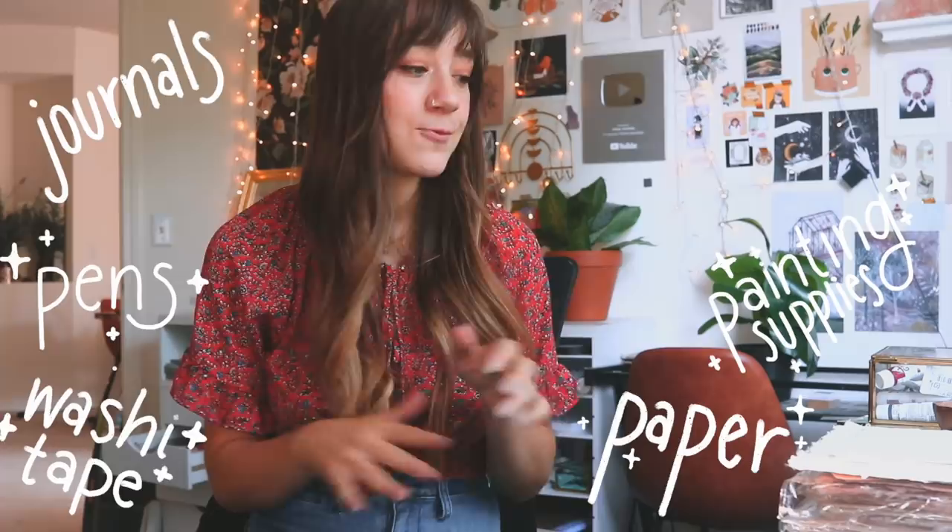Everything that I've gotten is right here on this desk. I have a huge table set up with everything that I'm going to go over — journals, paper, painting supplies. I've got a bunch of pens, washi tape, and some random little tools and knickknacks. I hope you guys enjoy this video and let's get into it.